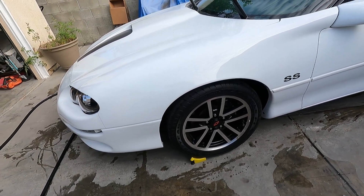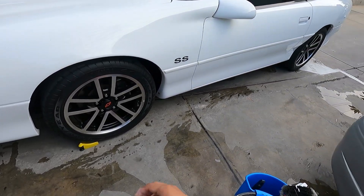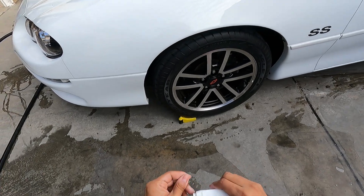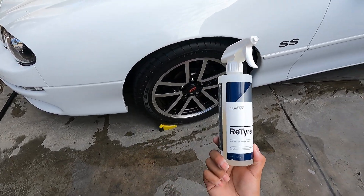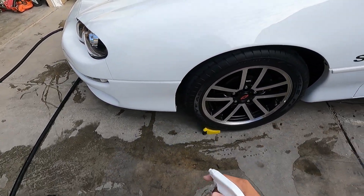Hey everyone. I'm going to go ahead and clean the tires here. I've actually cleaned the other two already — I wanted to see how CarPro ReTire works on that side, but I just didn't have enough room to give you guys access to see cleaning over there. CarPro ReTire is a dedicated tire and rubber cleaner, so essentially a tire cleaner.